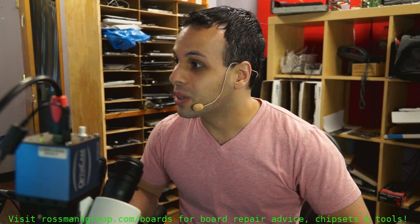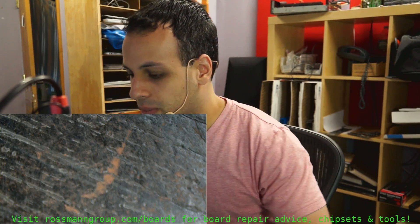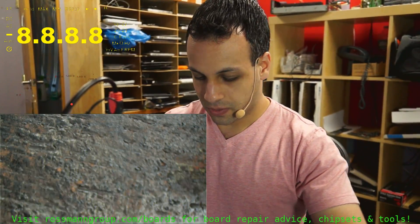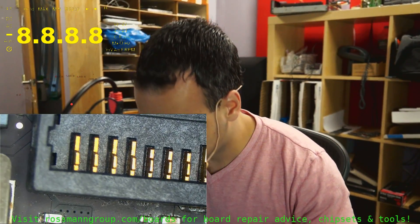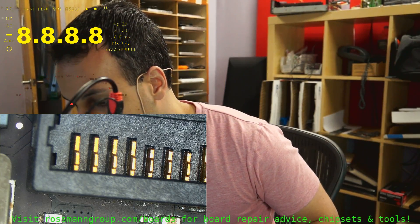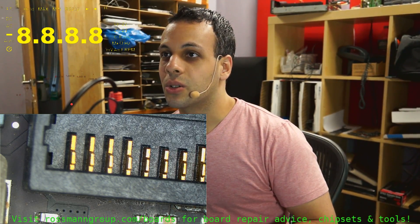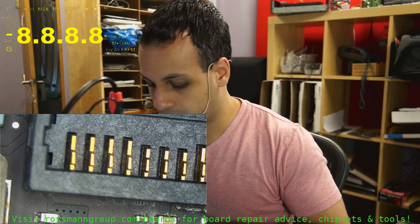I have a board here that has a short on PP Bus G3 Hot. If I were to show you under my microscope, if we go over to the PP Bus G3 Hot fuses on this 820-3332 board, you'll see that I have a short. So let's just measure that and confirm it exists.